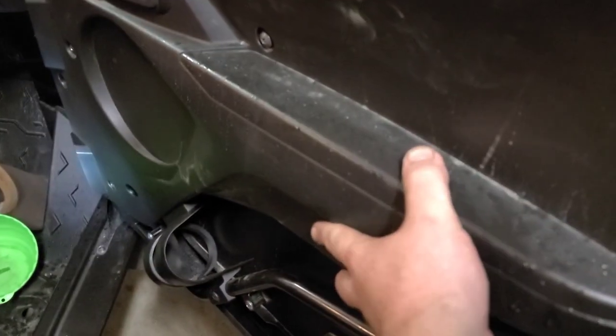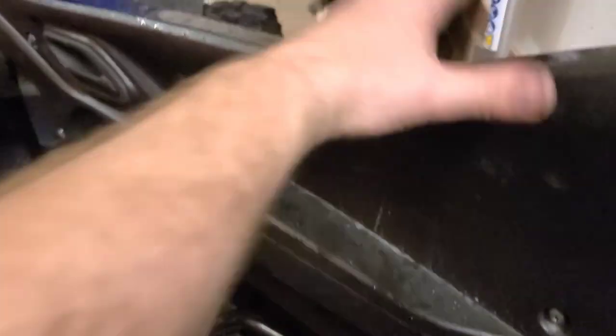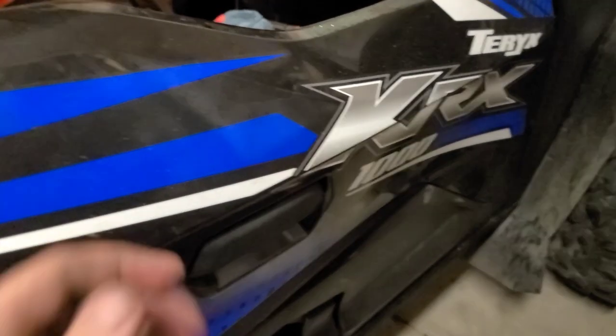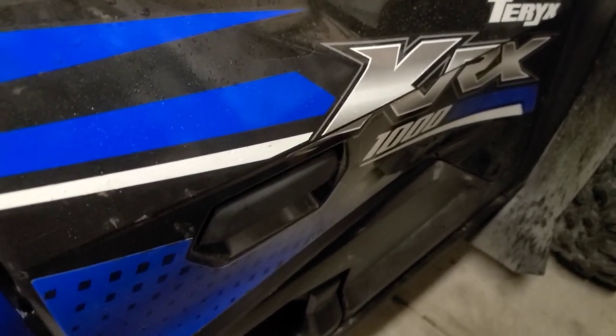Put everything back together — obviously the opposite of disassembly. You want to put the inside panel on first and then this outer panel, because it has some hidden screws in there that we talked about. Then pop everything together, and it is much more solid — you don't have that up and down play anymore, and when it shuts, it shuts.